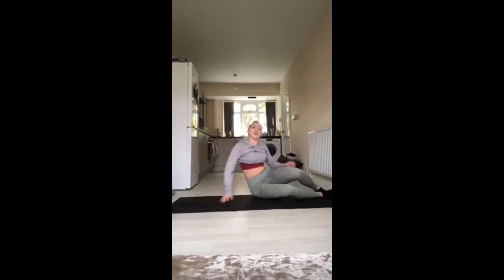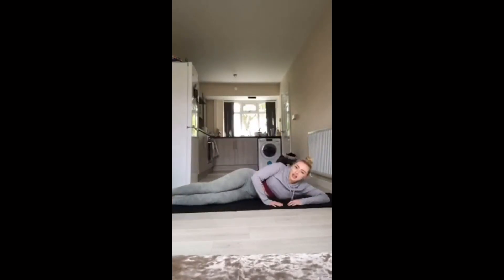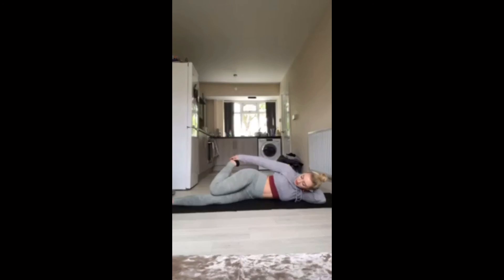And change sides. Same again, lower down that arm, bring that leg back, stretch it and hold it there.